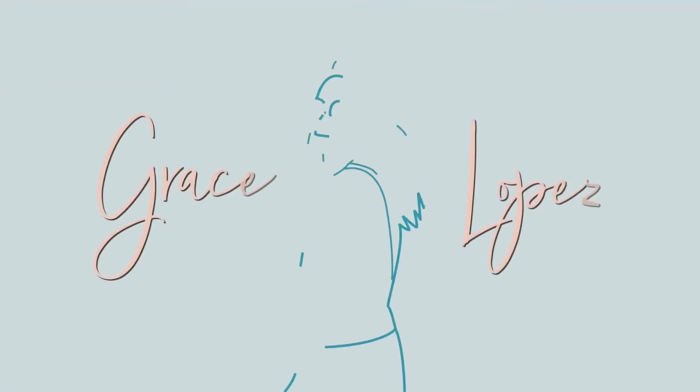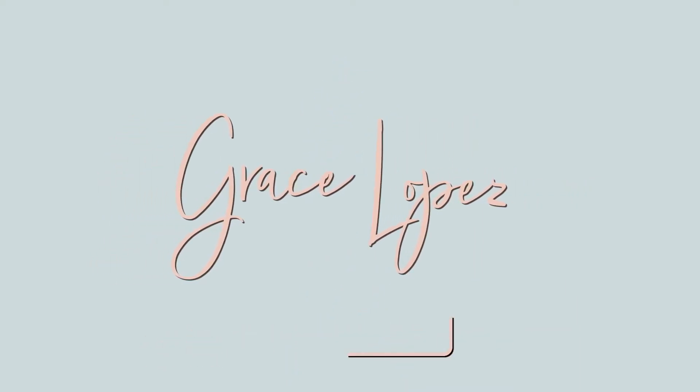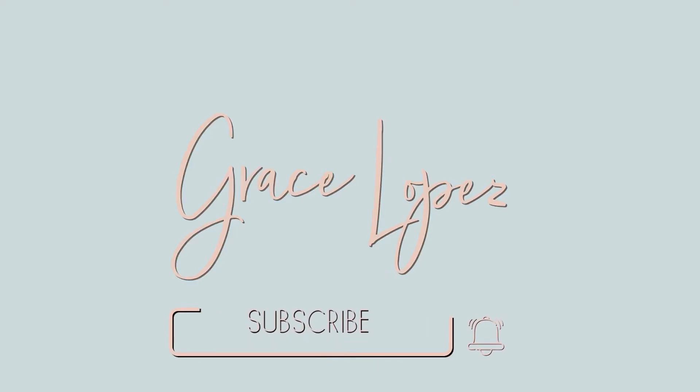Hi guys, this is Grace again and welcome back to my channel. So for today's video would be about aglonema plants. From my previous video where we talked about my calatea plants or my diva plants, now we're moving on to the low maintenance plants or the ones that aren't that diva. And of course one of those is aglonema. If you guys are interested, just please keep on going.